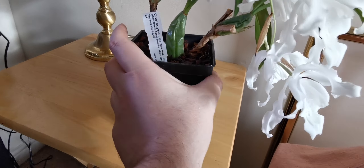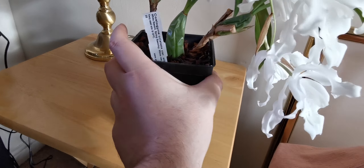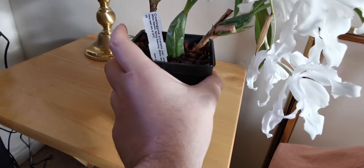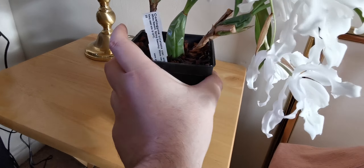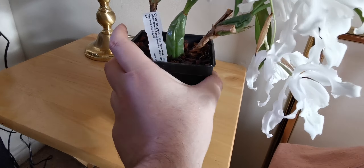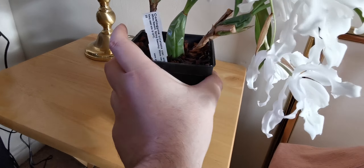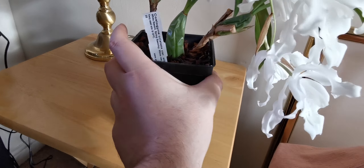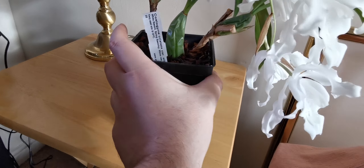After blooming I will need to repot it. Coelogynes don't really like to be repotted, and it's better to do it when the plant is not in active growth — so in spring after blooming. This plant blooms usually between winter and spring. The leaves are very beautiful, quite long and ribbon-like. The flowers are absolutely gorgeous — they are completely white except for a tiny bit of yellow in the column, which is the reproductive structure of the orchid where the pollinia and stigma are present.